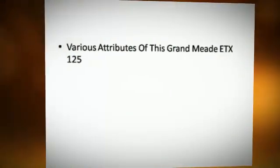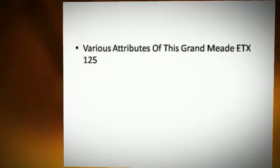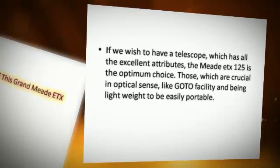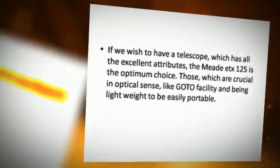Various attributes of this grand Medi-TX125. If we wish to have a telescope which has all the excellent attributes, the Medi-TX125 is the optimum choice.